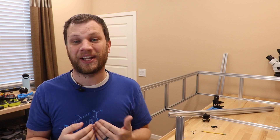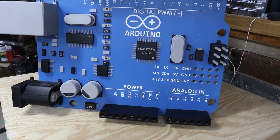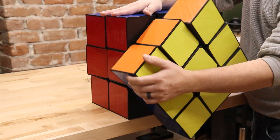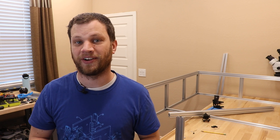Hi everyone, my name is Zach and if you're like me, sometimes you get crazy ideas like — I'm going to build my own CO2 laser cutter. Sometimes these ideas get trapped in your head and never make it out into the real world, and that's what I'm here to fix. Here on Bite Size Engineering, I make ridiculous projects like this to get you excited about making things and unleashing your inner maker.